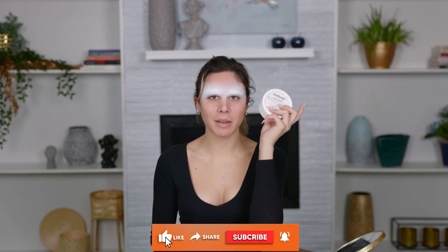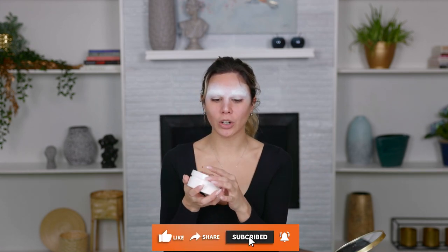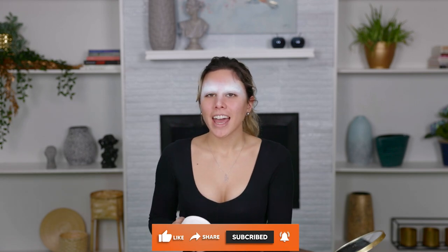Now that I have these blocked out completely, I'm going to be taking my Mehron. This is Clown White. I love this. Something that took me a while to get when I first started special effects is that the sponges you use are extremely important. It's the same thing with your brushes that you would use for regular beauty makeup. When you are applying a full face like this, the sponge you use is going to determine how your look comes out.